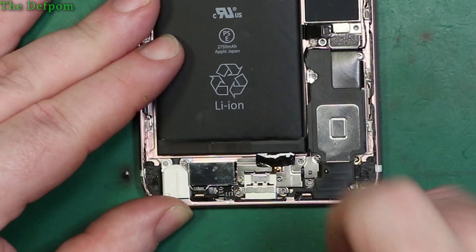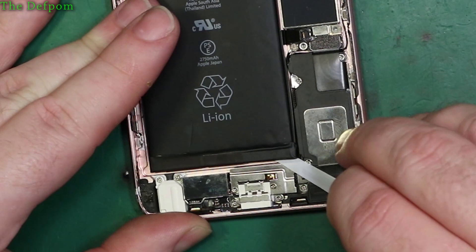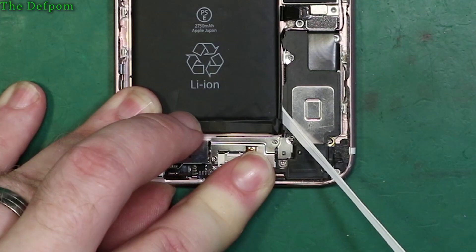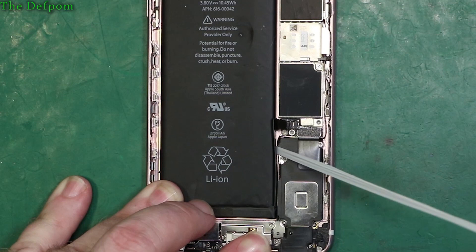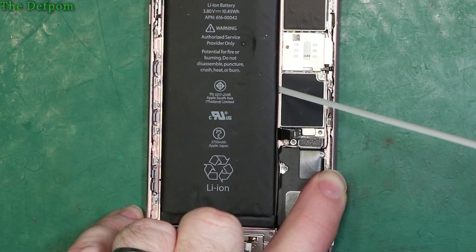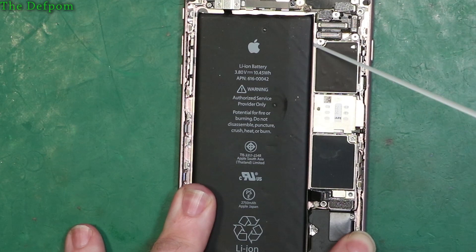These are removable strips - you grab hold of that and pull. Sometimes putting some alcohol inside will help if it's troublesome. It feels like it's going alright though. This just stretches out and it's pulling up underneath the battery. You pull it sideways so it doesn't have to travel as far, which means it's less likely to fail. I'll do this slowly so it creeps out - if I do it fast it might snap.